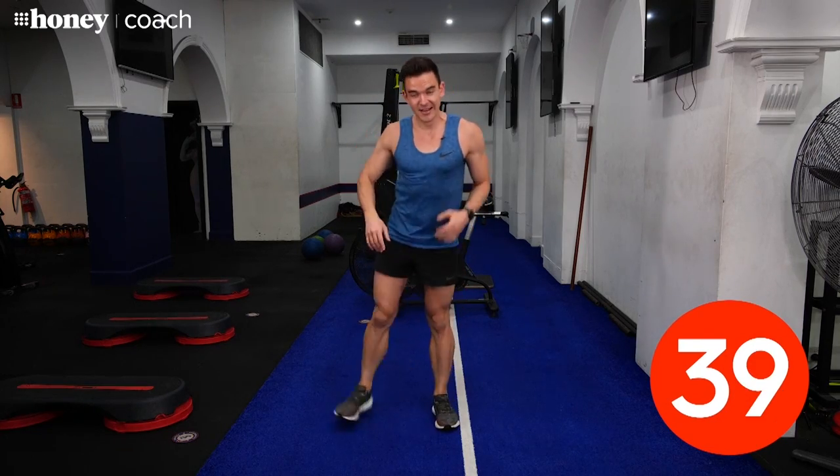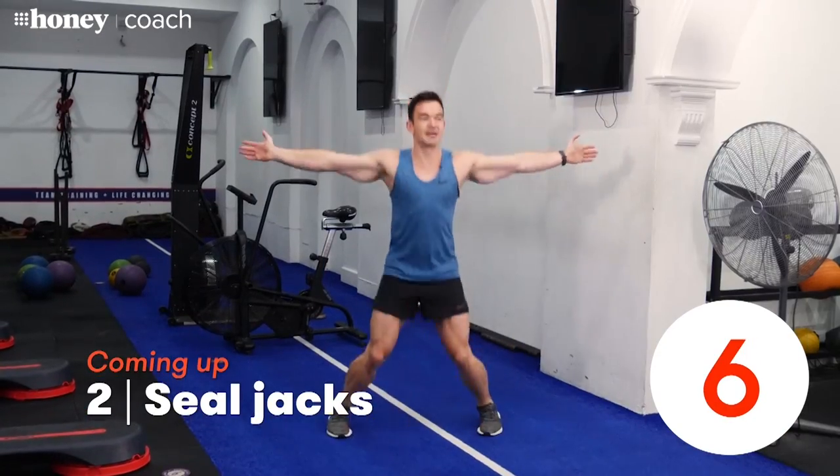That's one down — nice and easy to start. Have a little 20-second breather. The next exercise is going to be seal jacks. It's kind of like the traditional jumping jack, but instead of getting your arms overhead, they're just going to come out to the side. Nice little break in between each exercise — get your heart rate up, then a little bit down before you start the next one.